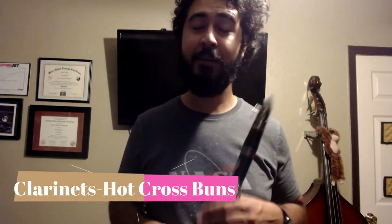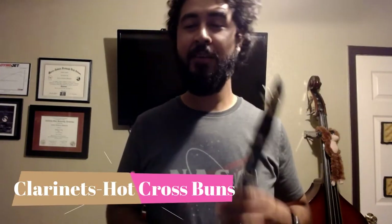All right, clarinets, I hope that you guys have already warmed up with the warm-up video. If you haven't done so, please make sure you go back. It's always important that we warm up before we start playing any music, okay?